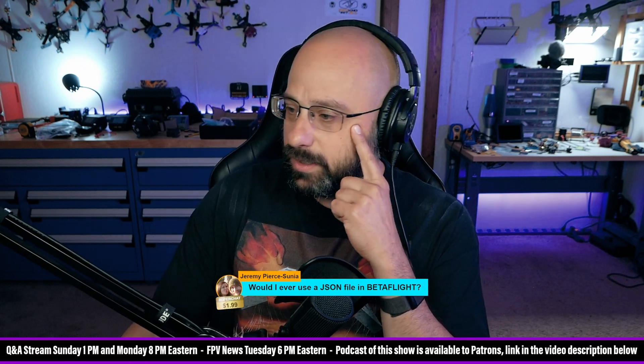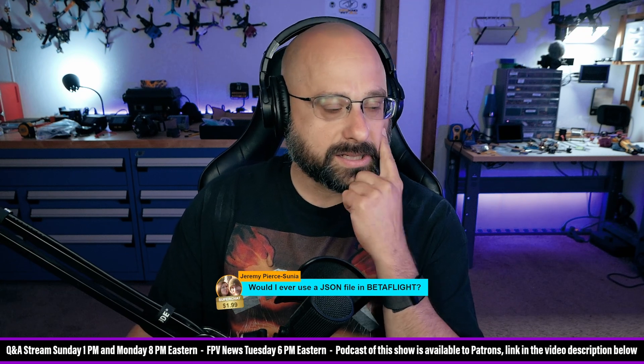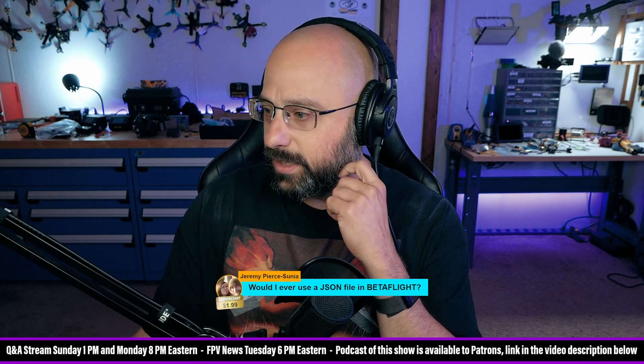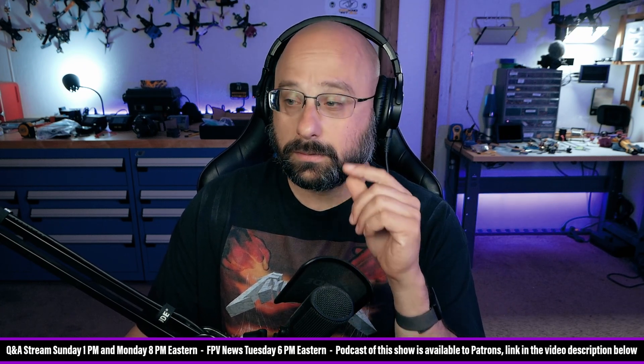Alrighty. We've got about 10 minutes left in the stream. Aaron Ciotti is going to be streaming at 10 o'clock and he's going to start posting the link to his stream which you guys can go watch when I get off the air. But not yet.